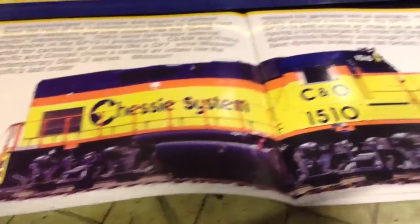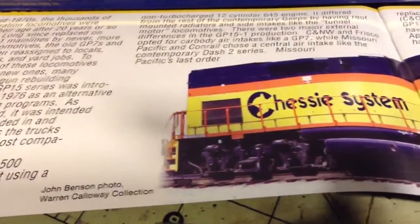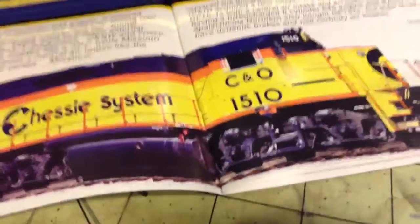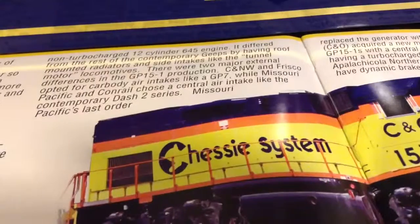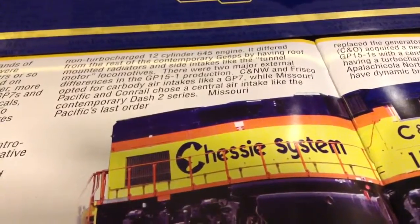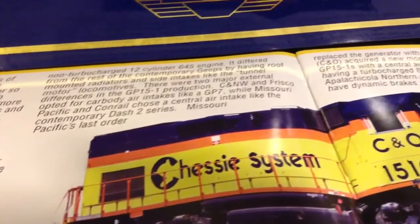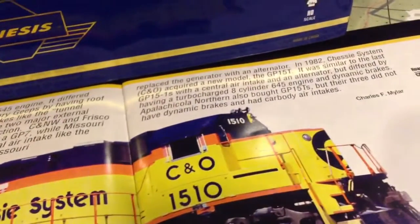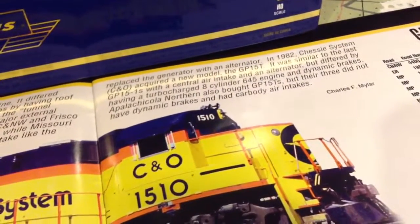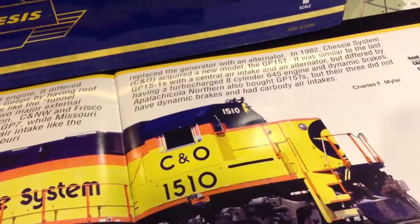Right now we're looking at the little booklet that comes with it. They made two different GP15s: a GP15-1 and a GP15T. The major differences between them — the Dash-1 came out first, featuring the 645 12-cylinder non-turbocharged prime mover rated at 1500 horsepower. Then the T model came out in 1982 with an 8-cylinder V8 645 turbocharged, also rated at 1500 horsepower.